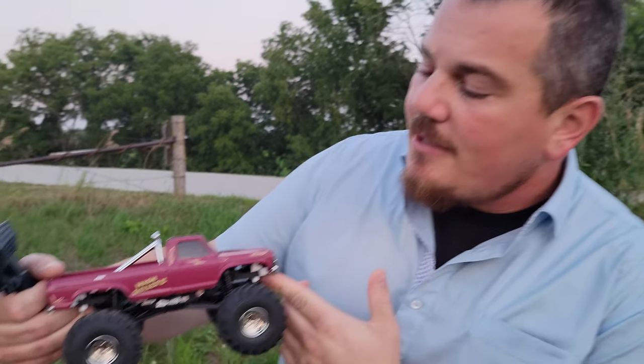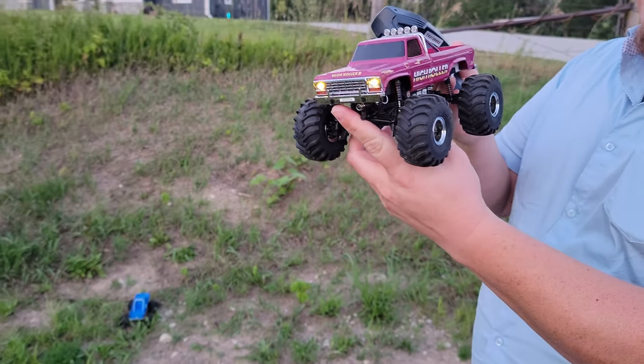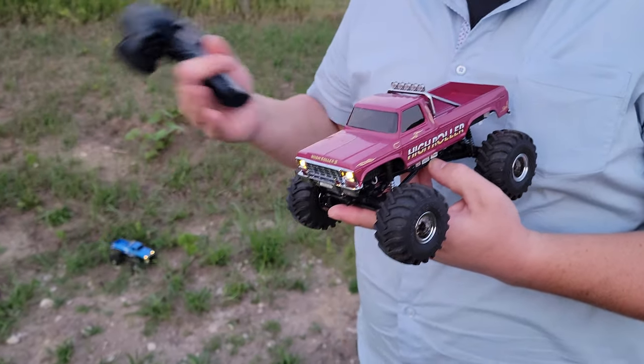We also have links down in the video description below. So if you're watching on a smart TV right now and you want to help support us but don't have a way to click the link, just go back to your YouTube history, click on your own picture, and then you can go back to your history and look at the video you're watching right there — it's right there ready for you. We have YouTube members, super thanks, and of course Patreon and PayPal.